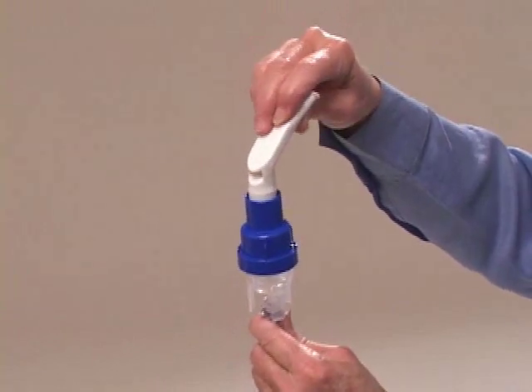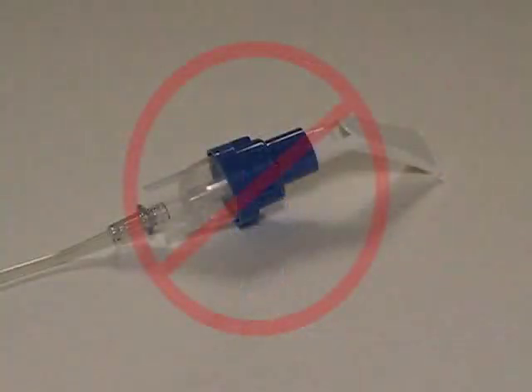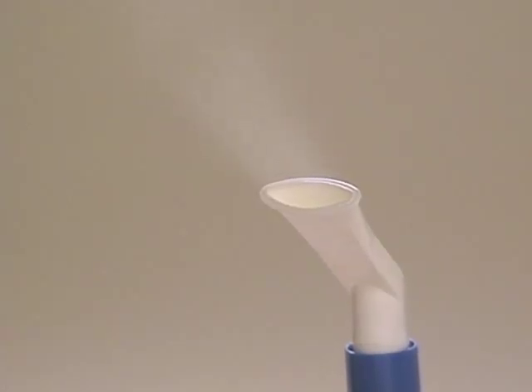Attach the mouthpiece to the top of the medicine cup. Do not lay the Sidestream on its side, as this will cause the medicine to spill out. Begin your treatment by turning on the compressor. The nebulizer will create a fine mist.